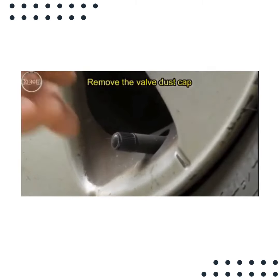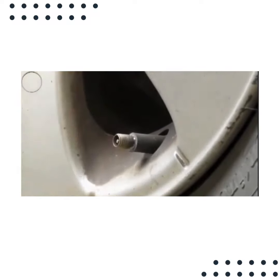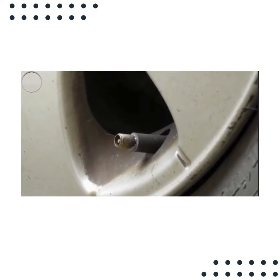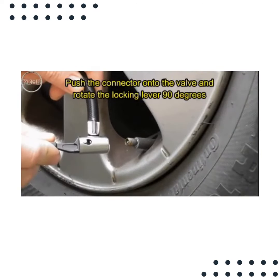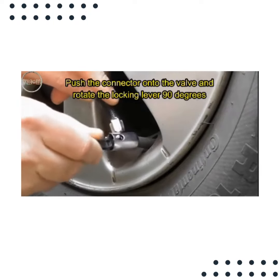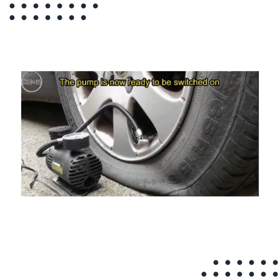Remove the valve dust cap. Push the connector onto the valve and rotate the locking lever 90 degrees. The pump is now ready to be switched on.